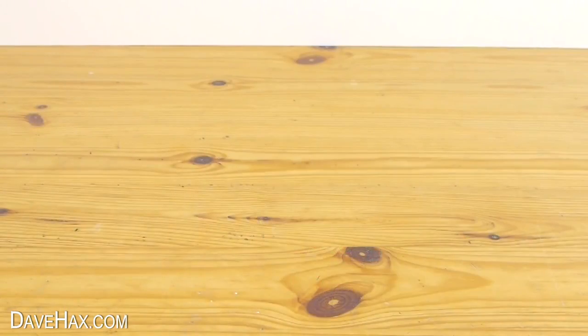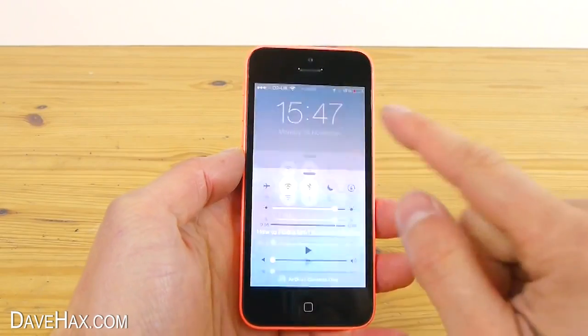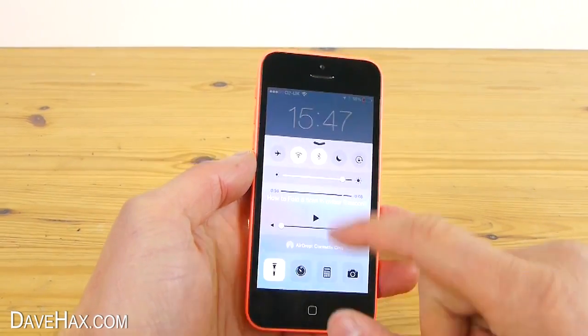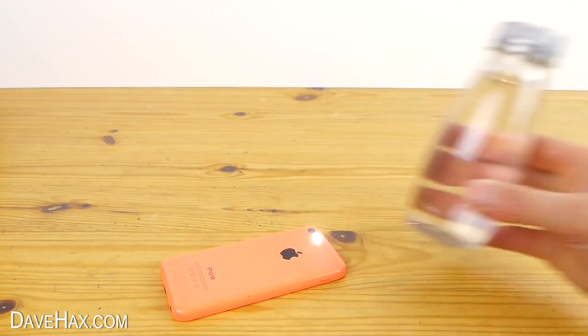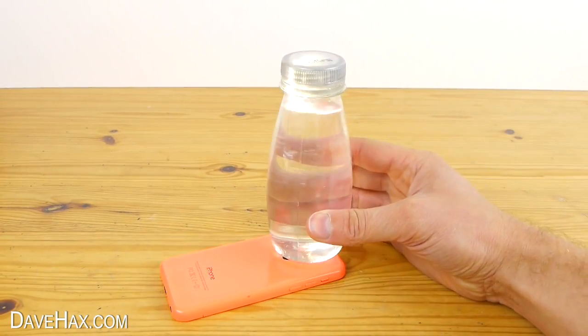If you want, you can turn your mobile phone into a really handy lantern. Switch on the flashlight and lay it on something flat, then take a plastic bottle full of water and place it on top of the light.